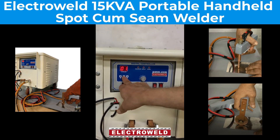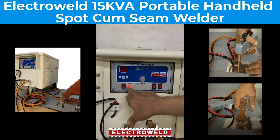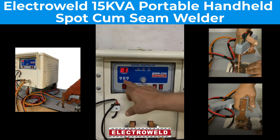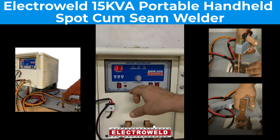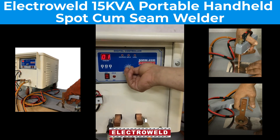at two. Then this is the hold time, keep it at one. Now set the percentage, then again press the set button and the blinking will stop. Now this is the current silicon switch for spot welding as well as seam welding.